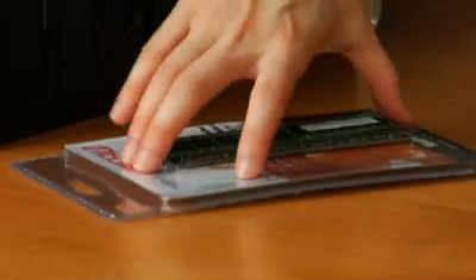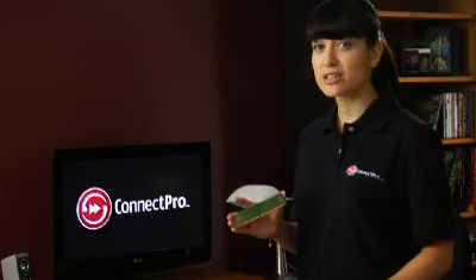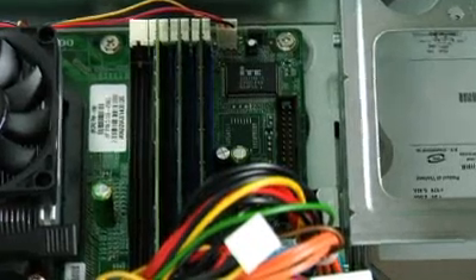Next, determine the correct location or slot to add your RAM. If you don't know where to look, consult your user's manual. Typically the slots are all straight and may have other RAM currently in place that will look similar to the RAM you're about to add.